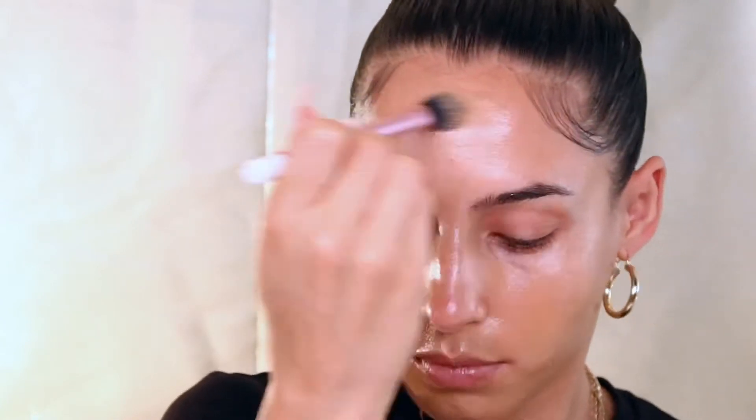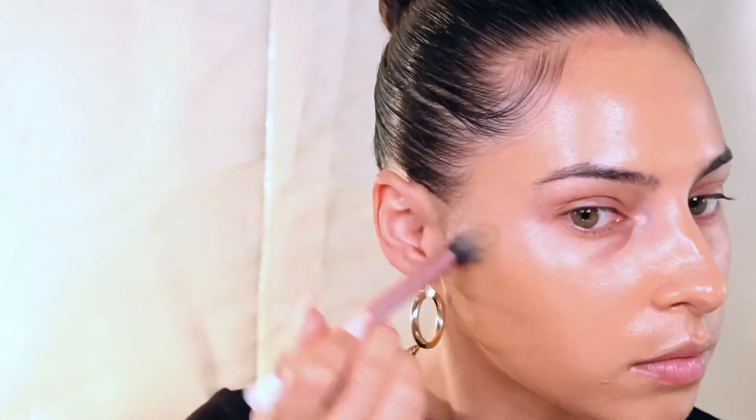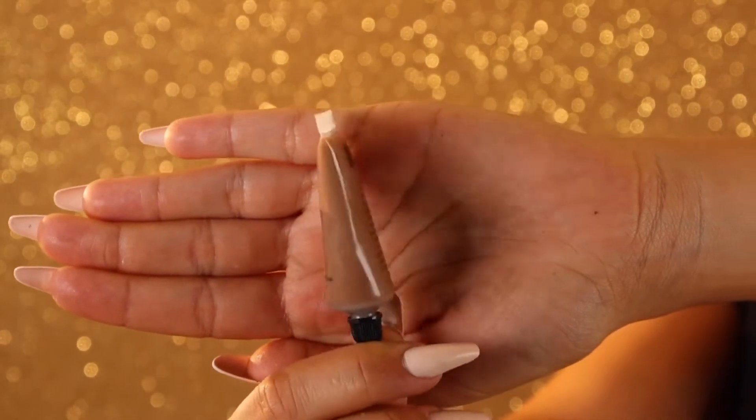What's great about Danessa Myricks' complexion products is her foundations are really just pigment. They can be used for concealer, contour, whatever you want. And you can get your desired consistency and coverage by mixing it with the beauty oil. But on its own, it's super, super pigmented and a little bit drying. I learned this the hard way. So if you go in just with the foundation, it's going to be this amazing coverage but it's almost a little bit too hard on the paint, literally and figuratively.